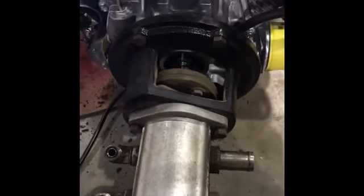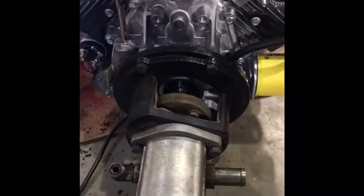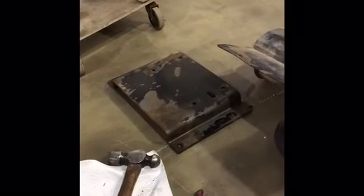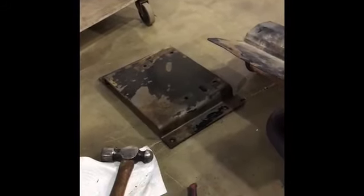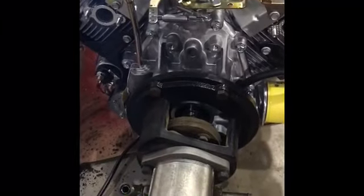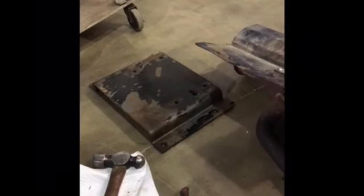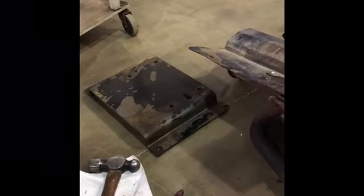Put all four bolts back in and tighten them down. Then go ahead and put your muffler on the same way you took it off. You also have to take your plate off your old engine — I've already done it. Install that plate on your new engine and make sure it goes on the same way; there's only one way it can go on — put it on the wrong way and your engine won't fit correctly.